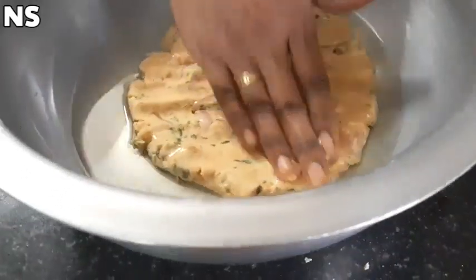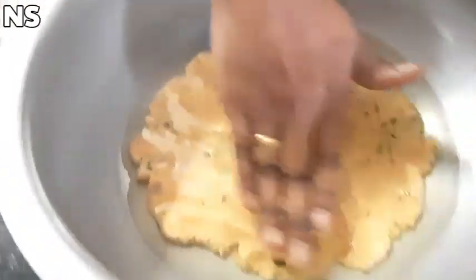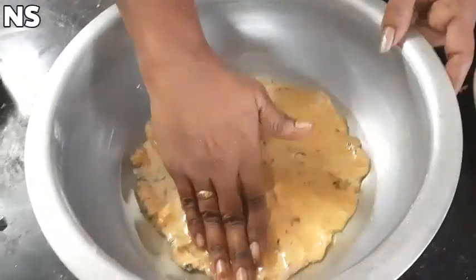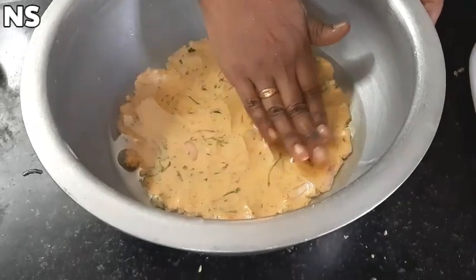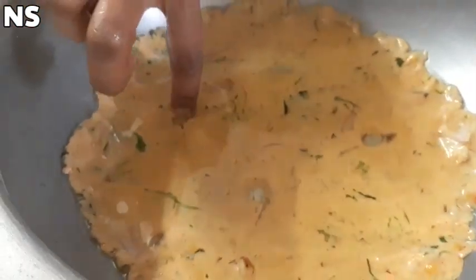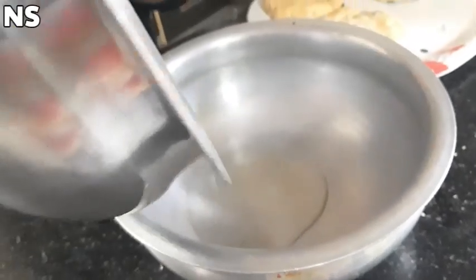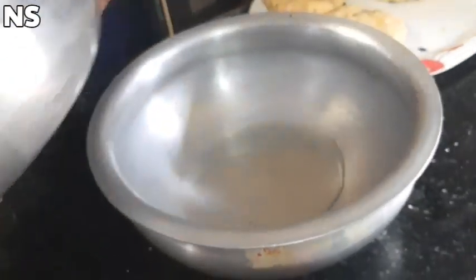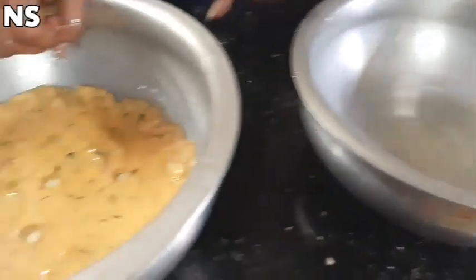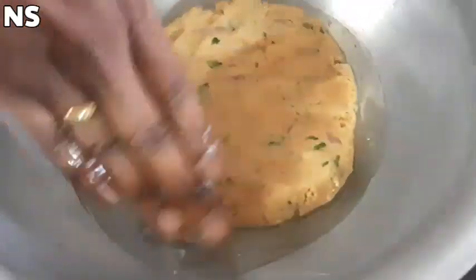We will try this recipe for each of our grandparents. This recipe is very special for me. We will put it in the pan. You can cook the onion as well. After pressing the onion, you will need to cook the onion.